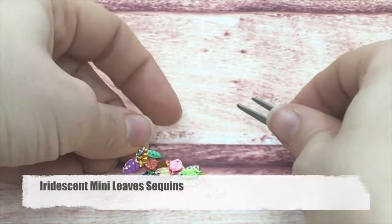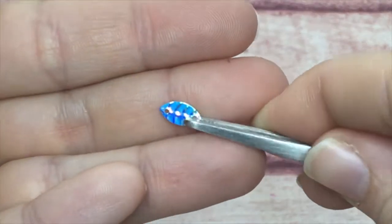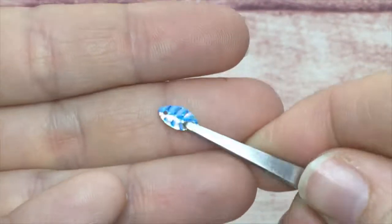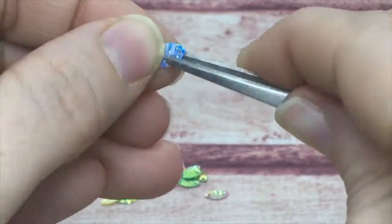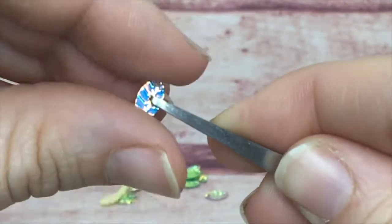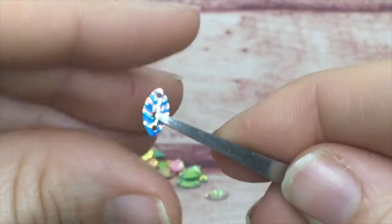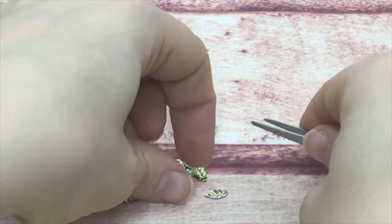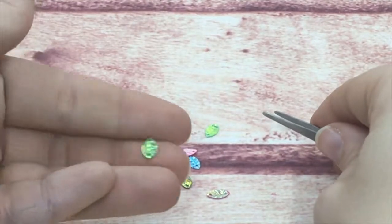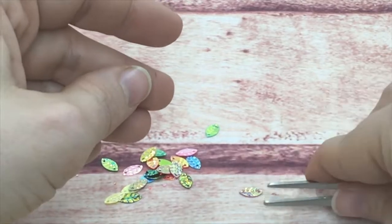Also available are mini leaves — very tiny two-hole sequins. I kept these in a rainbow pack too, because of their smallness they're better in multicolors. You can see the cool veining on them; they are just so pretty, with a variety of different shades, colors, and iridescent finishes.